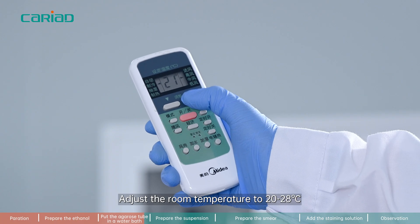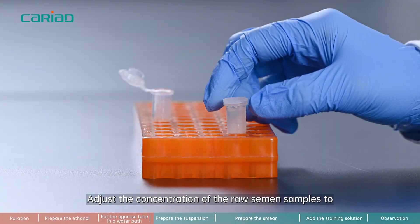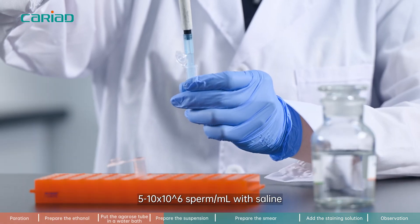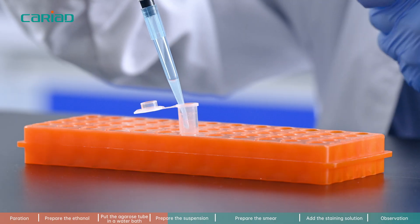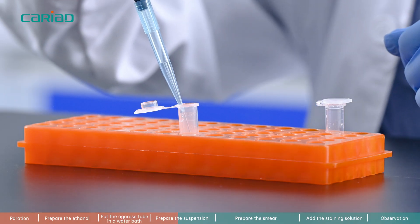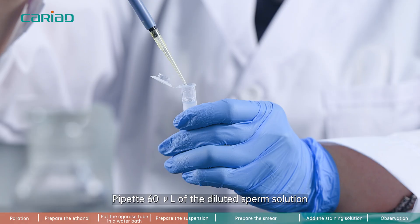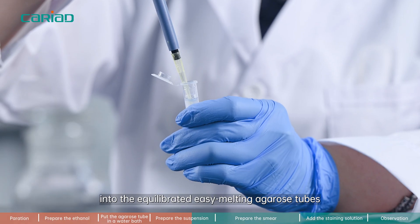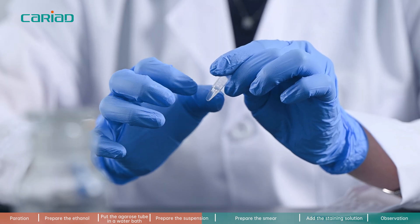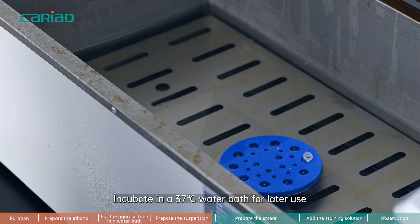Step 3. Adjust the room temperature to 20 to 28 degrees Celsius. Step 4. Adjust the concentration of the semen samples to 5 to 10 × 10⁶ sperm/ml with saline. Pipette 60 microliters of the diluted sperm solution into the equilibrated easy melting agarose tubes. Mix well and incubate in a 37 degrees Celsius water bath for later use.